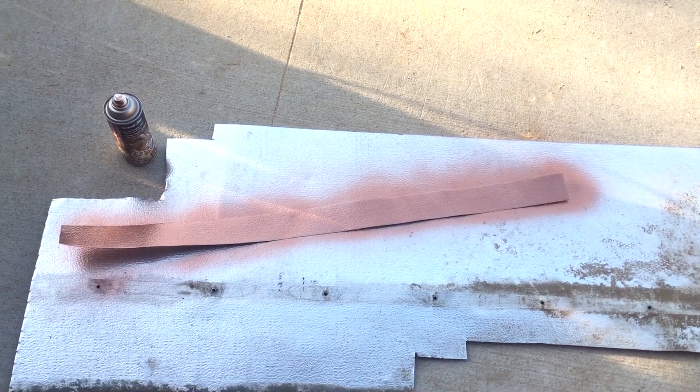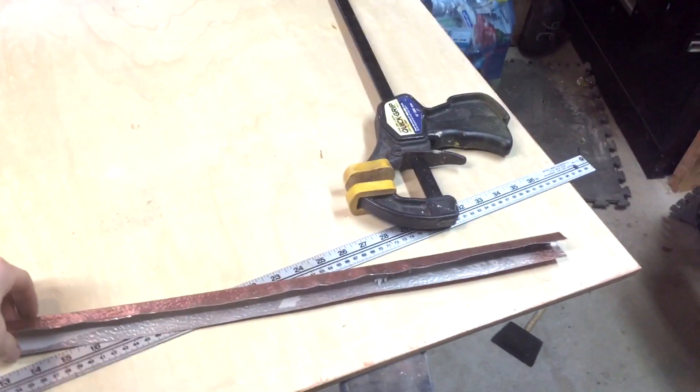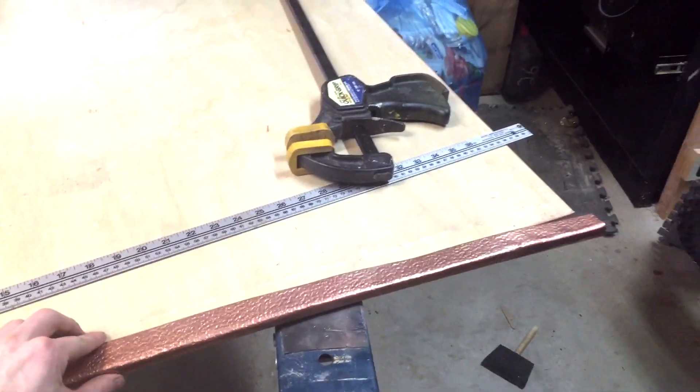I've cut a strip of aluminum to serve as edging on the table and I've spray painted it copper. I've taken the edging and hammered it in place so that it can fit over the edge like this.